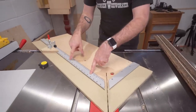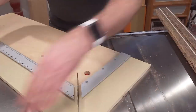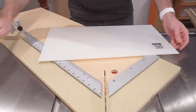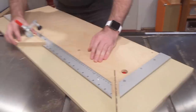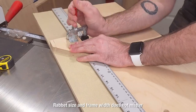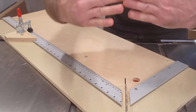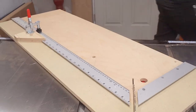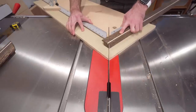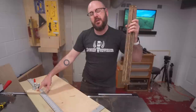The cool thing about this sled is it has a ruler built into it. It measures the rabbets, not the outside of the frame. So I know that my artwork is 20 and a half inches wide, so I can set my stop to 20 and a half inches and lock that down. I make the first cut on the left side and then the second cut on the right side, which gives me a perfect 90-degree angle. The two pieces are the exact same length thanks to the stop on the sled.